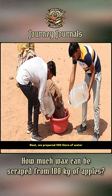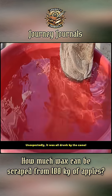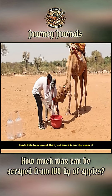Next, we prepared 100 liters of water. Unexpectedly, it was all drunk by the camel. Could this be a camel that just came from the desert?